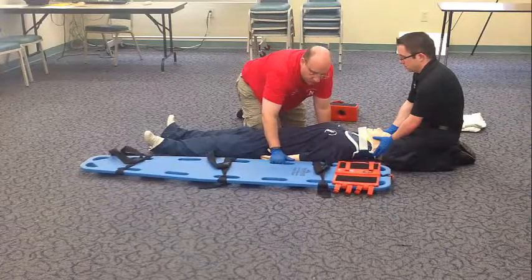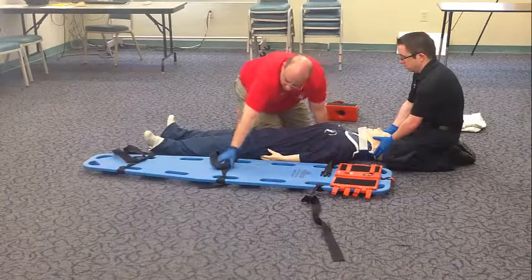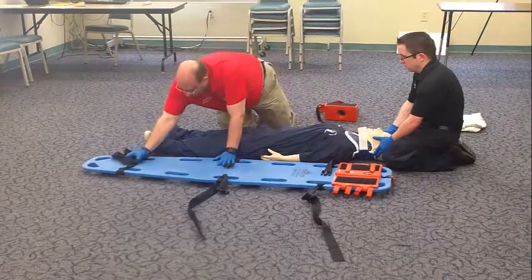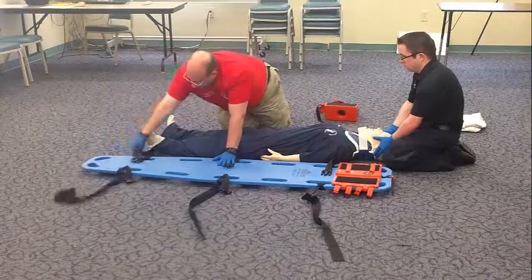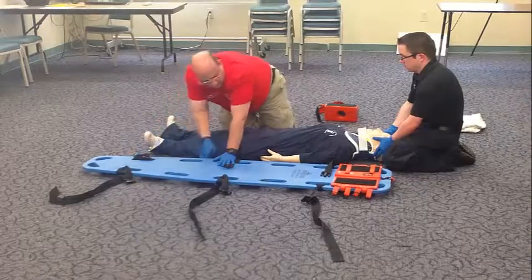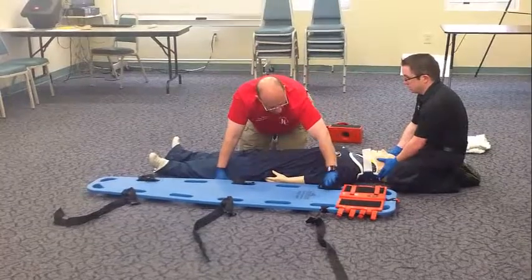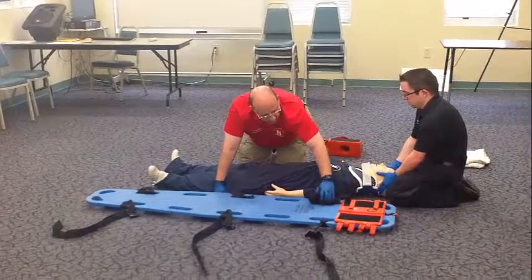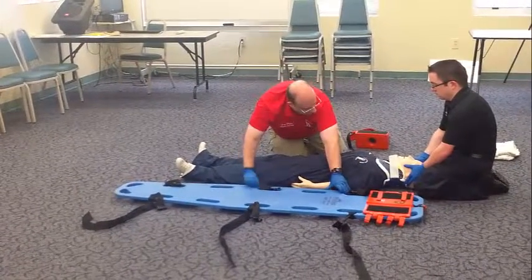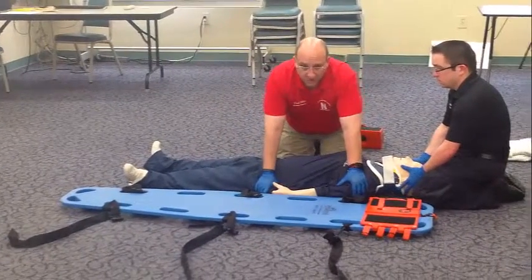I will position the long spine board next to my patient. I'll tuck my straps into the handles. At this point in time, I will need the assistance of my other professional partner to log roll the patient.